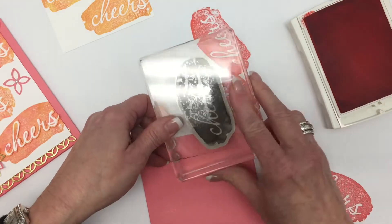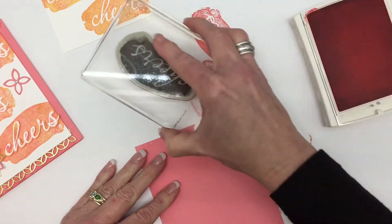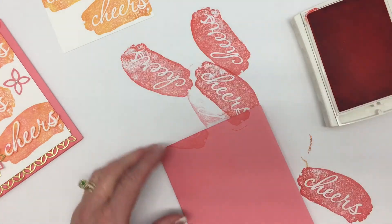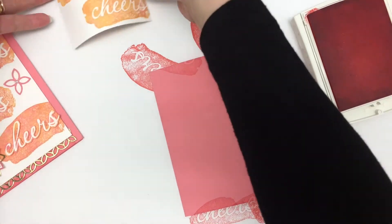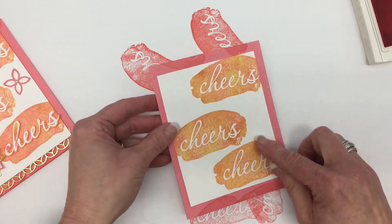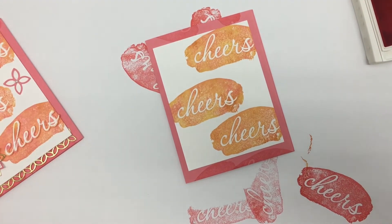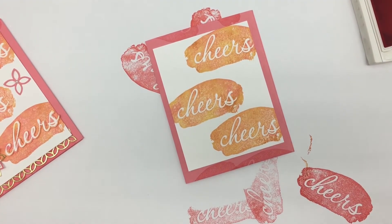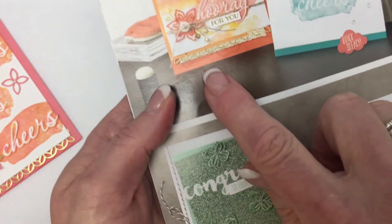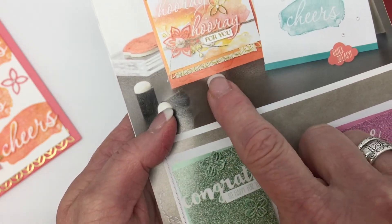This idea actually came from Stampin' Up and I'll show you the picture. I've gotten a little line there but I'm going to be okay because I think my white cardstock is going to cover that up. As you can see, I'm giving it a little bit of a background. In the brochure, it's stamped on — I believe — Pumpkin Pie, and you can see a little bit of that background there.